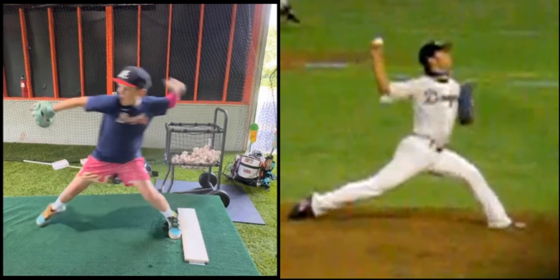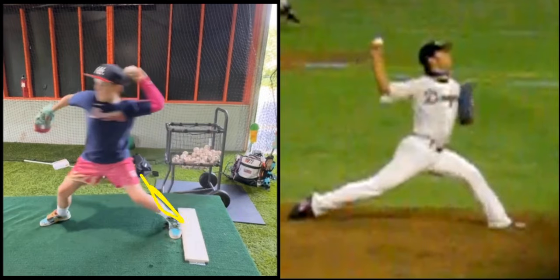You can see when you go into landing, you haven't driven yet, so your hips are closed, and therefore you don't have what we call hip-to-shoulder separation.